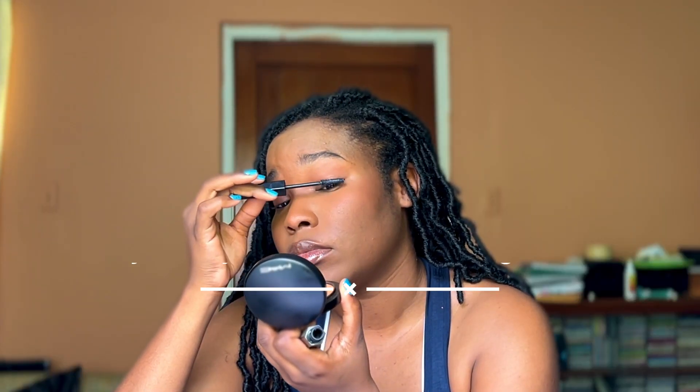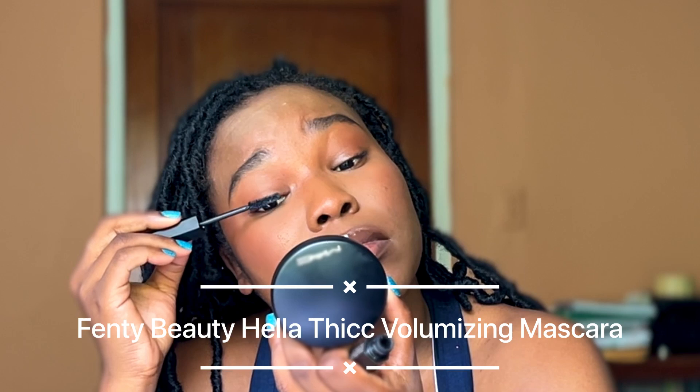For mascara, I'm going in with the Fenty Hello Thick Mascara. I've tried using this mascara in the gym, so trust me when I tell you — this mascara is sweat and humidity resistant. It really stays put. You won't be looking like a panda all day.